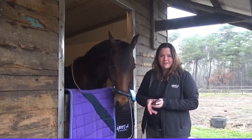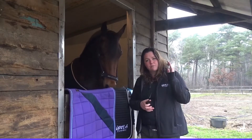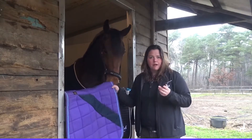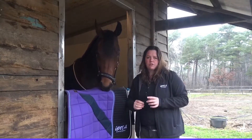Hi, I'm Menke Steenberg with iPulse Technology. In this video I would like to give you some quick tips about how to use our technology. This time I will show you how we can determine the fitness level of your horse.